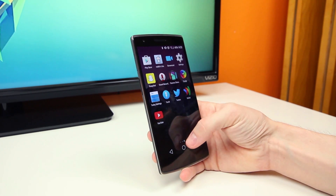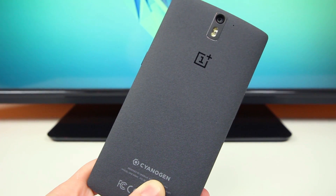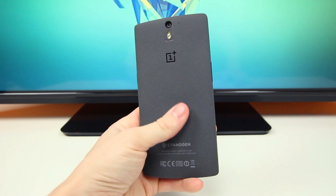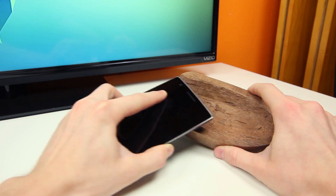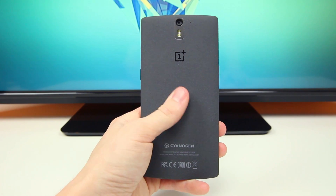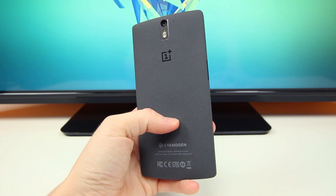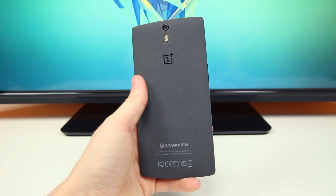First of all, the hardware is next level good. This is the sandstone black version of the OnePlus One, meaning the entire back of the phone and edges have a sandpaper textured coating that really feels great in the hands. It's not rough enough to sand a wood sculpture or anything like that, but it does provide a good amount of grip. I'm actually blown away by how effective it is at being both functional and stylish. I really hope more devices feature sandstone back covers in the future.